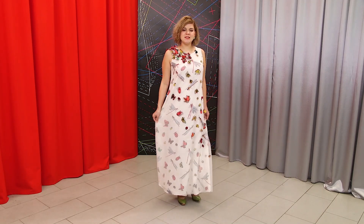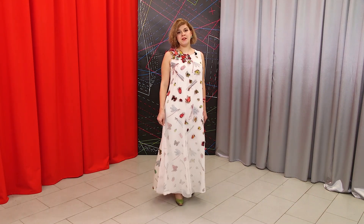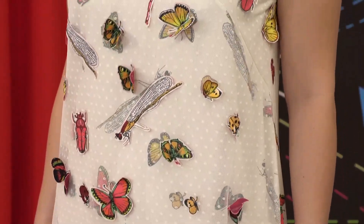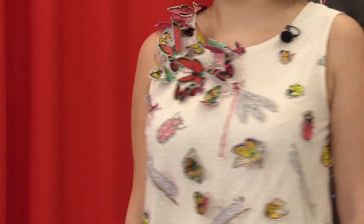I remind you that the front is covered with net, but the back isn't. The dress is not lined. If you'd like, you can make it with a lining, or you can sew another dress underneath. It's pretty hot here in summer, so I've decided not to line the dress.